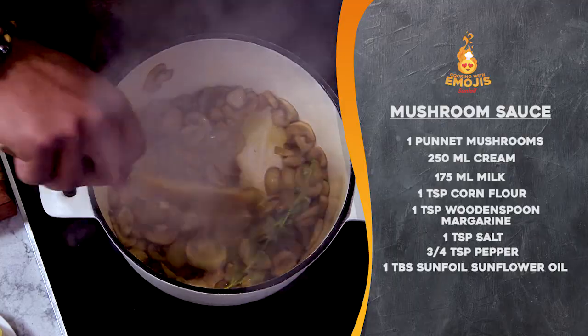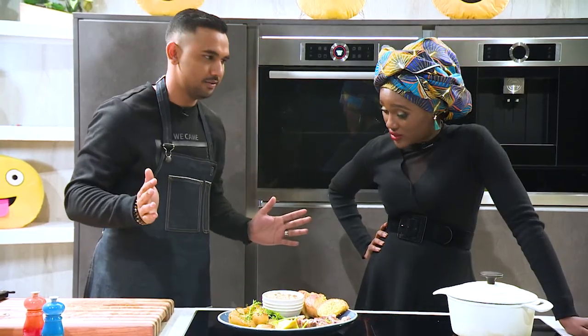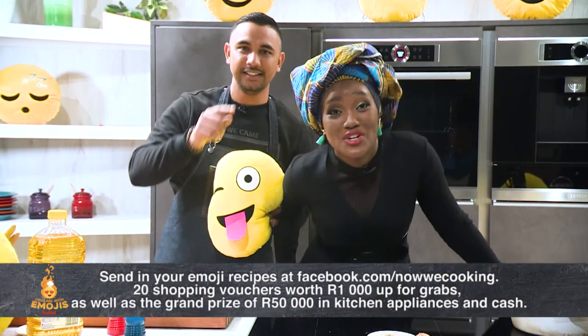Add the rest of the thyme, then the cream. Mix the corn flour into the milk and stir together until smooth — that's going to thicken the sauce up, that's how I roll. Now we're cooking!